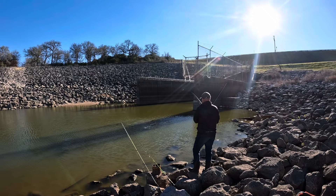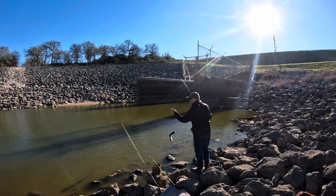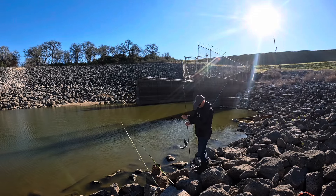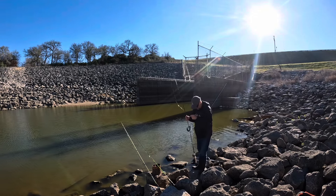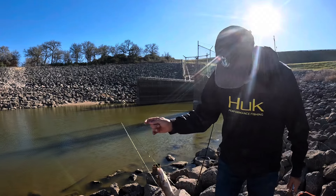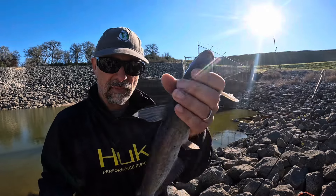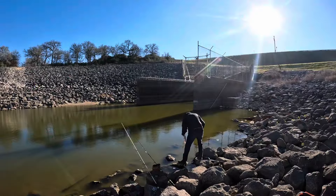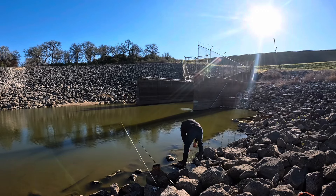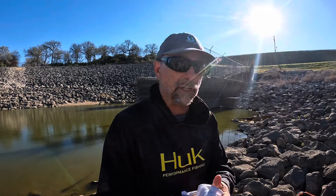Hooked up on the dough — I guess Vienna sausages do work. It's a catfish, a better one. About a 12-inch super skinny channel cat, but it's fish number three on this cold front day. By no means a big fish, but I'll take it. The Vienna sausage bait kind of works — that was caught on bread soaked in Vienna sausage.